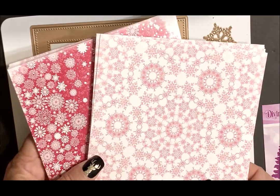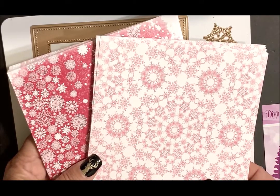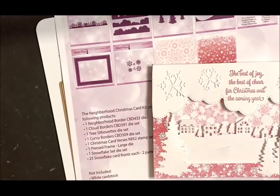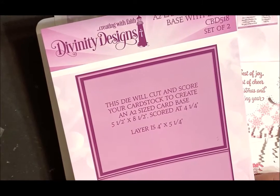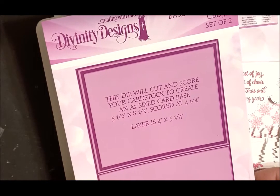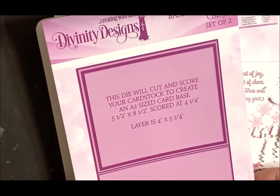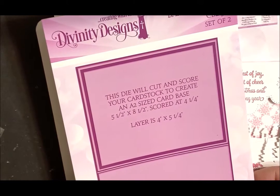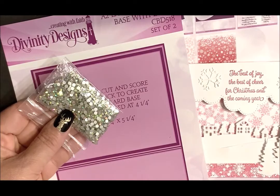Also included in this kit is the snowflake paper — you'll receive 25 of each of these six-by-six paper patterns. Not included in the kit is white cardstock, red ink, or any adhesive. Additional add-on products would be the A2 Landscape Base with Layer Die Set, a set of two dies that will die cut and score your cardstock to create an A2 sized card base that is five and a half by eight and a half, scored at four and a quarter. The layer is four by five and a quarter. I'll also be using some crystal rhinestones to embellish my card.